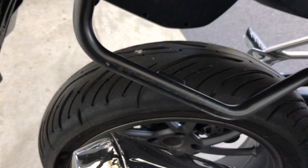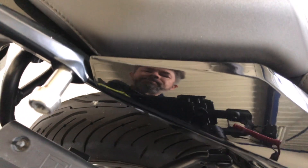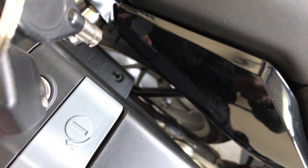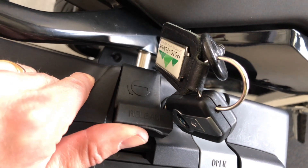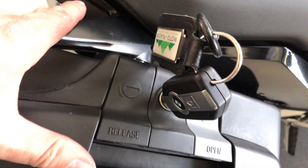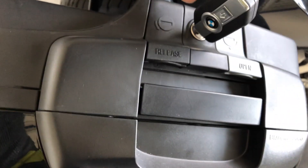You put the case back on the bar and on the mounting point. Make sure it's on the bar, then push the case back. Lift the black lever and push the case — it locks itself.